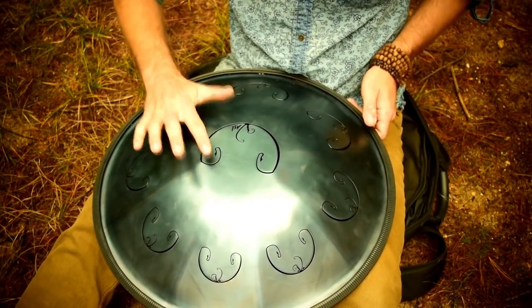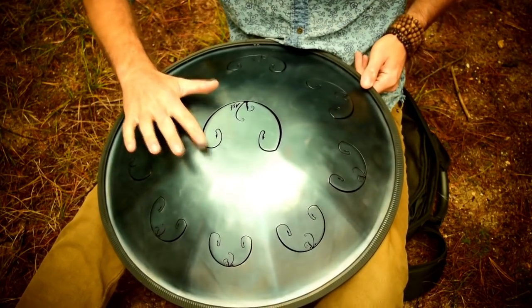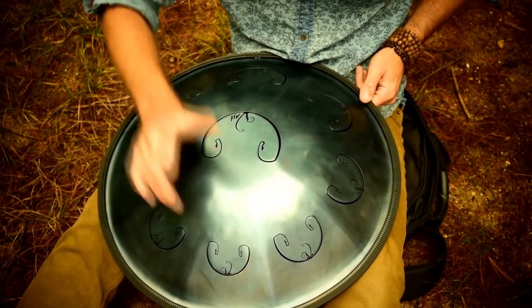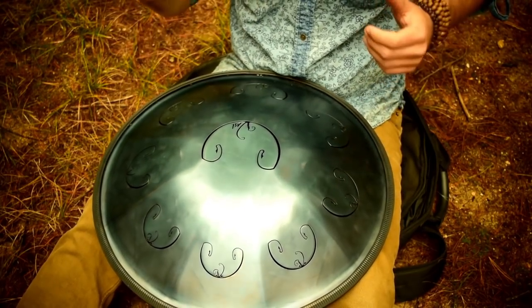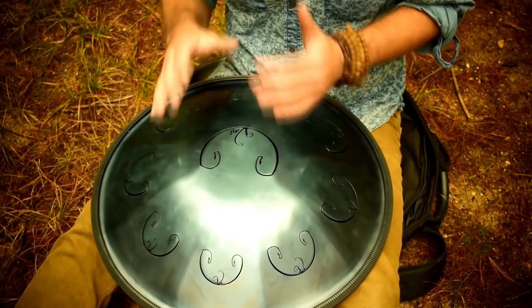And you're not using your whole finger to cover it — you're literally just using the side of your finger and hitting that. In doing that, you can add it pretty easily to whatever rhythm you're playing.